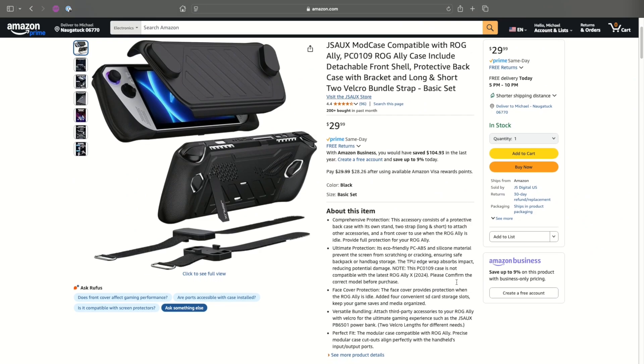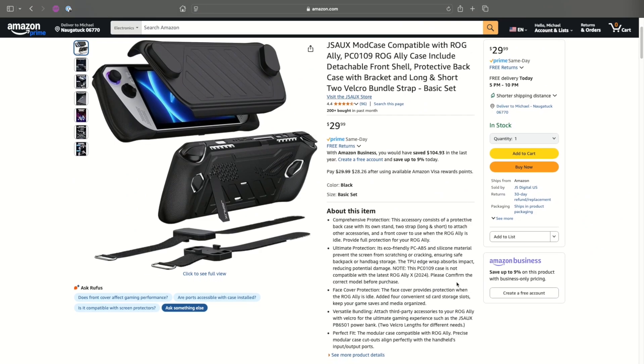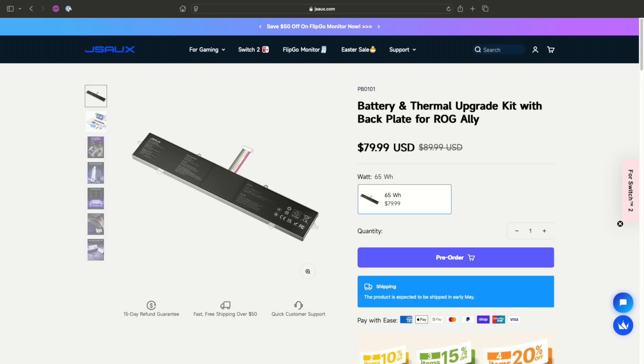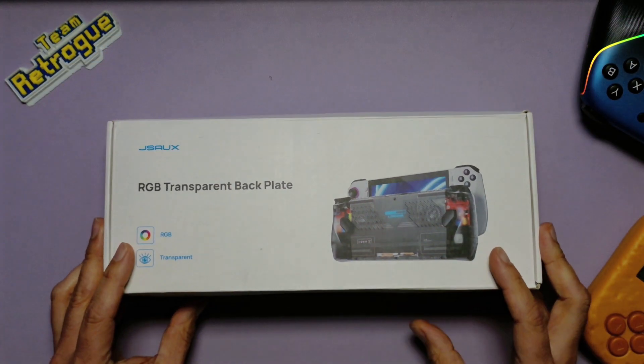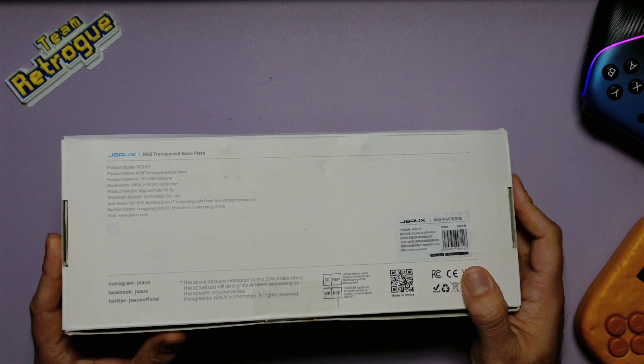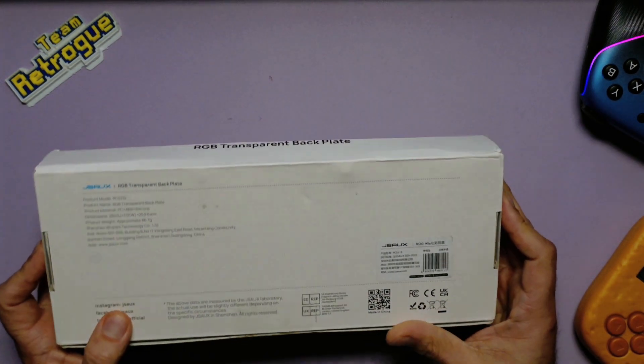The primary focus of this video is going to be this battery mod. As is always required when I accept review samples, all opinions are my own and I'm not being paid — they are not seeing this video before it is published. The box they sent me says RGB transparent backplate, but I think that's only because I received a pre-production battery and your unboxing situation might be a little bit different.